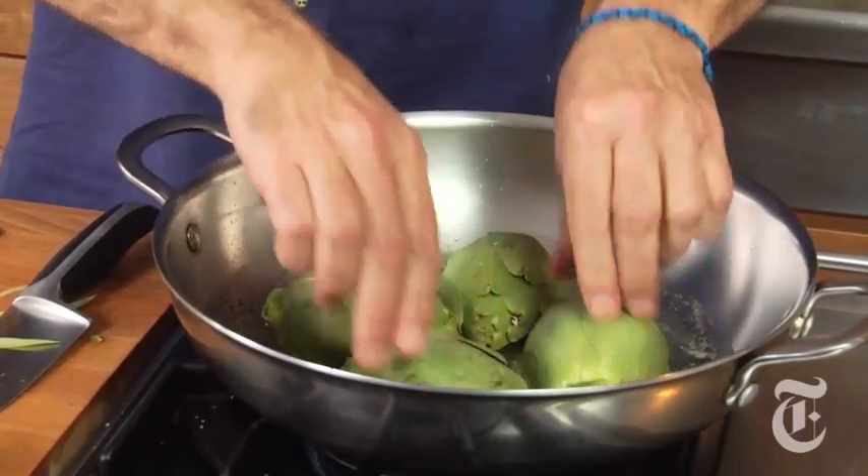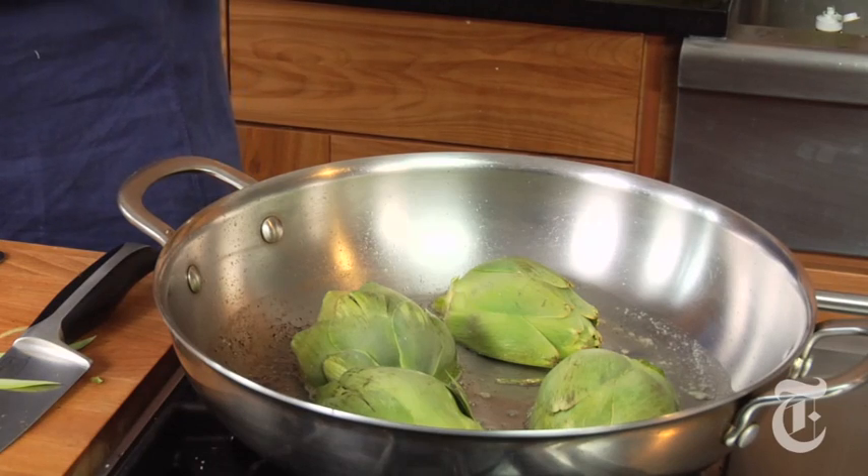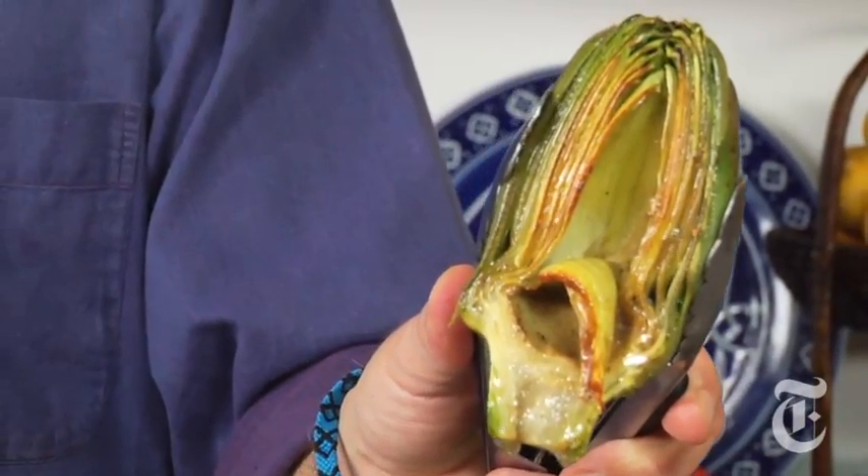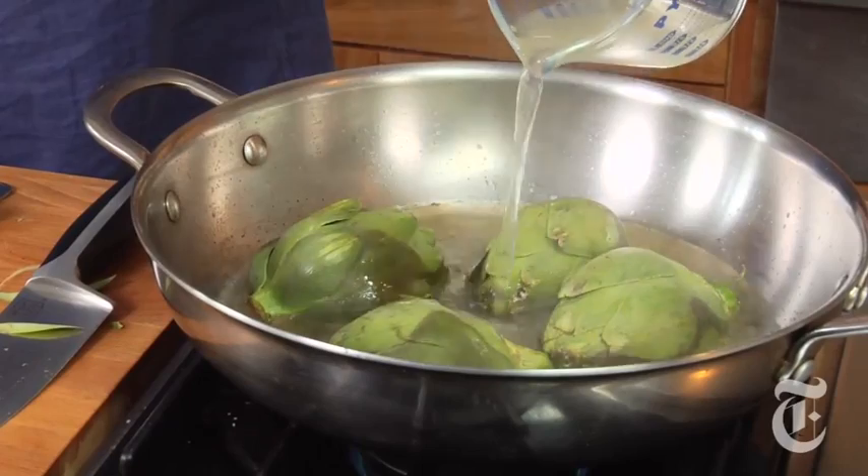So we're going to brown these on this face. When they're browned, we're going to add some stock, cover them, and let them cook until they're tender, which really depends on size — these, I'm guessing, about 15-20 minutes. When you have a nice little crust on there, add about two-thirds of a cup of stock. Cover that and walk away.